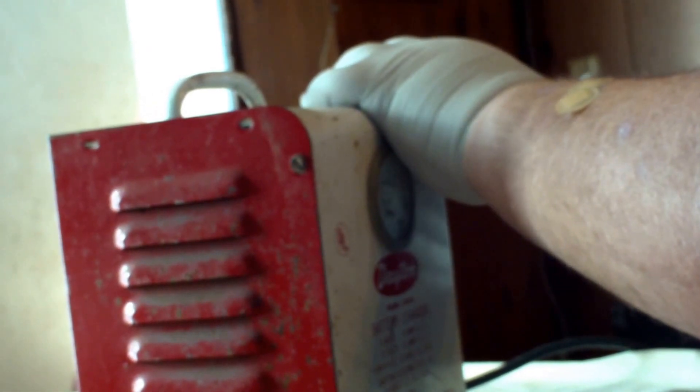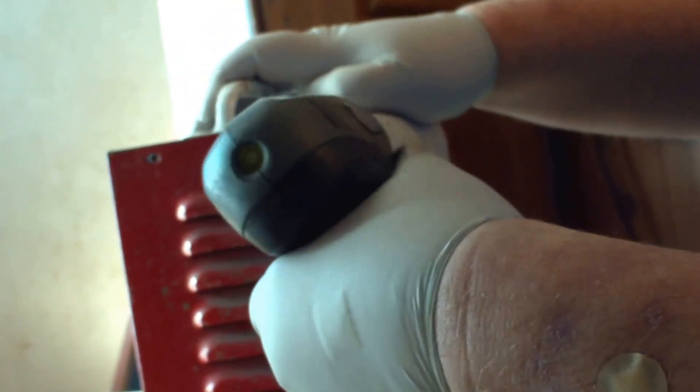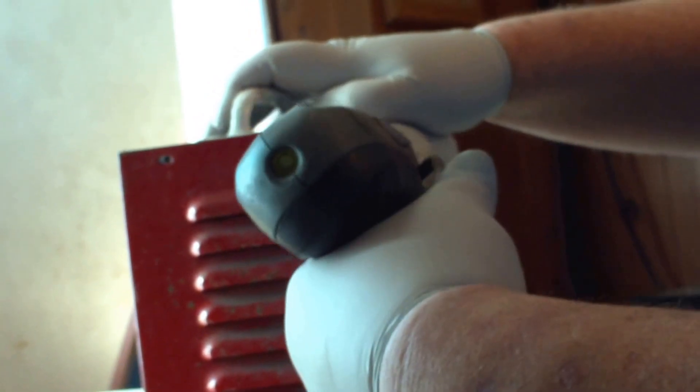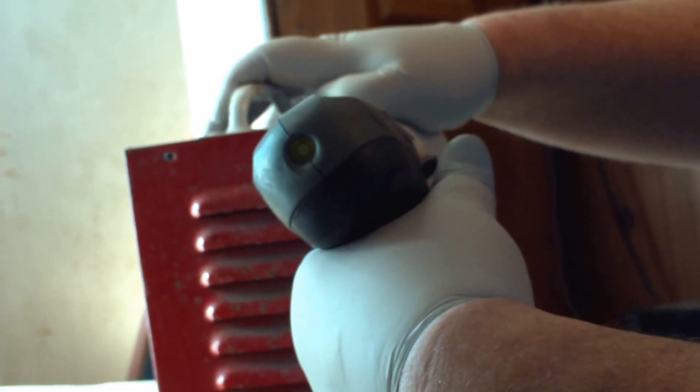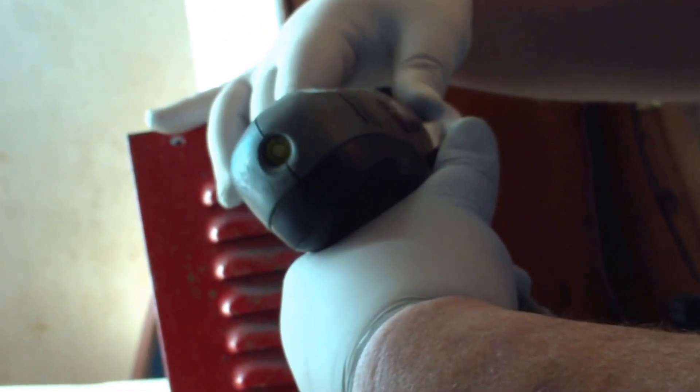Today we're just going to get it open. I already took out most of the screws, and that way we can get an idea of what we're going to do next time, because we've got to clean things up. You can tell it's older because it's using flathead screws — when's the last time you saw a flathead screw?